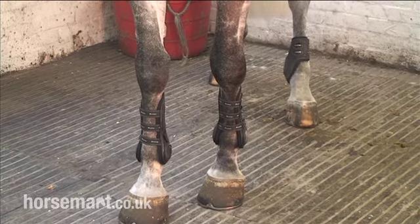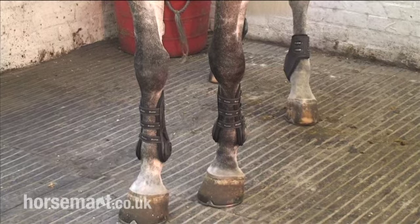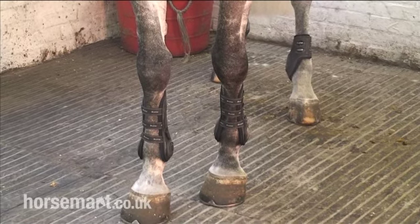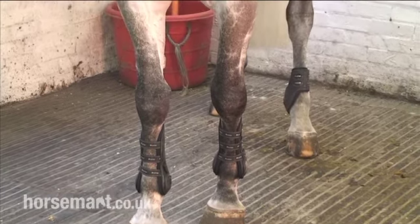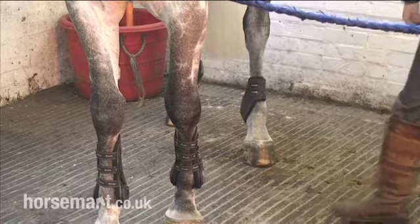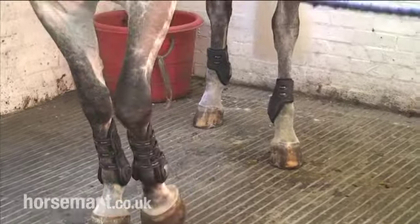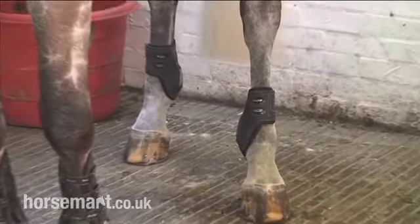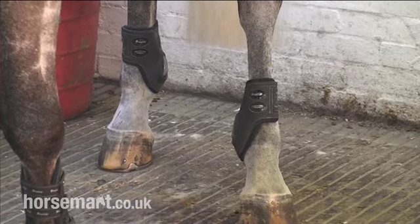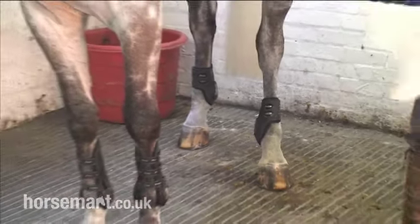We have the tendon boots on in front to protect his leg — they do two jobs actually. They help support the tendon when he's landing, because if you've ever seen a photo of a horse with a hand, the fetlock flexes right to the floor. So that helps support the tendon, stop it going to 100%. And then also on the back of the tendon you have a carbon and kevlar strip which protects the back of the tendon from being struck by the back leg. And then on the back legs we have his back boots, which the biggest job they're doing is stopping himself from kicking himself whilst he's jumping, cantering, landing. Because when they jump on grass we'll put studs in and they can catch his legs a bit — so that's the main job they're doing.